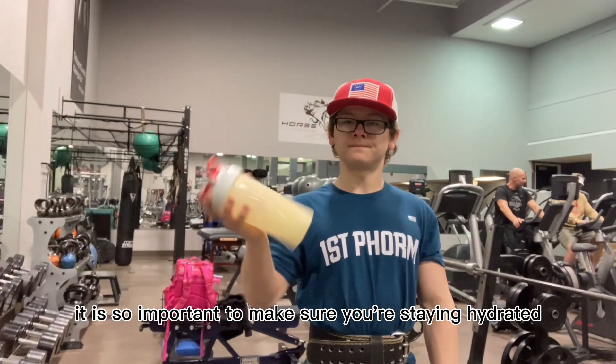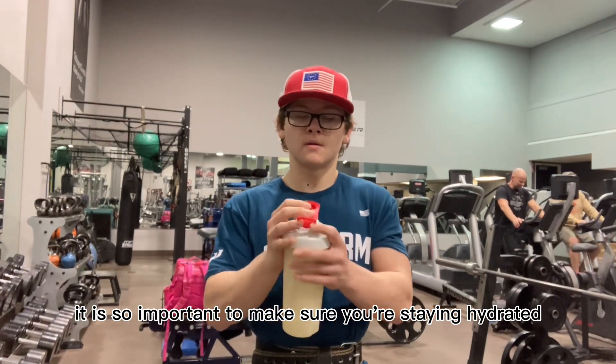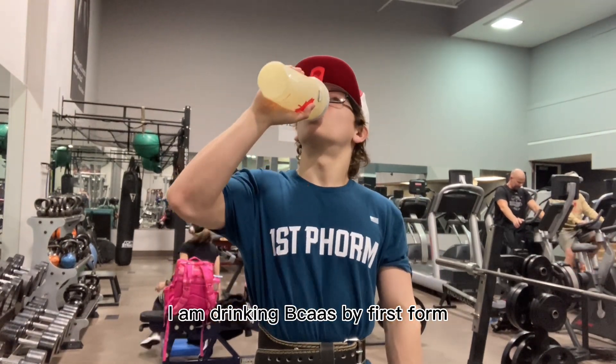Between sets, it is so important to make sure you are staying hydrated. To do that, I am drinking BCAAs by First Form. They are so delicious and keep me hydrated.